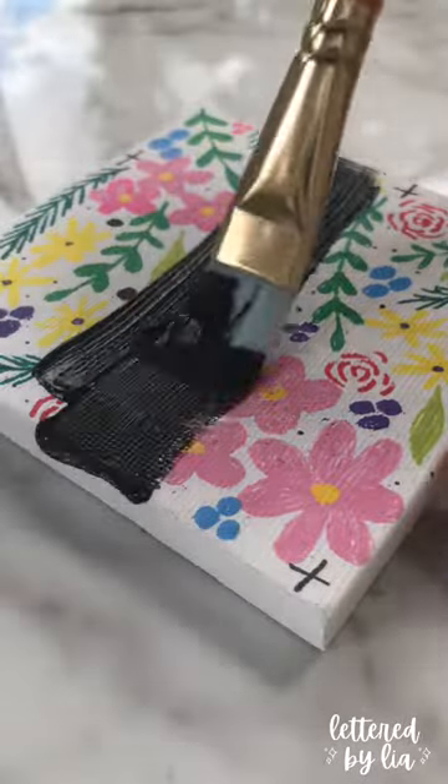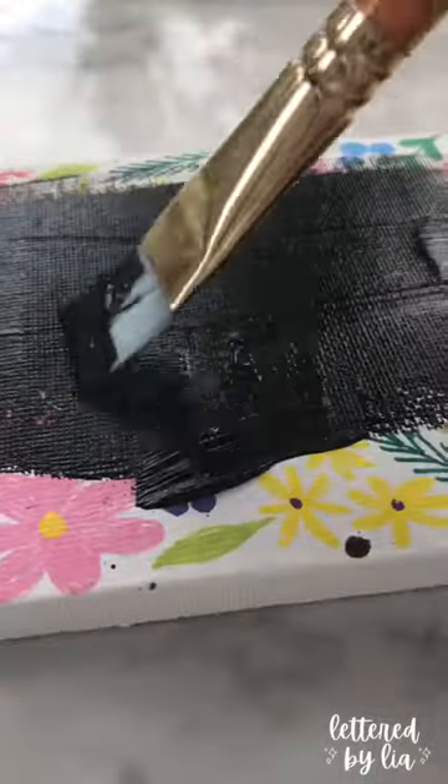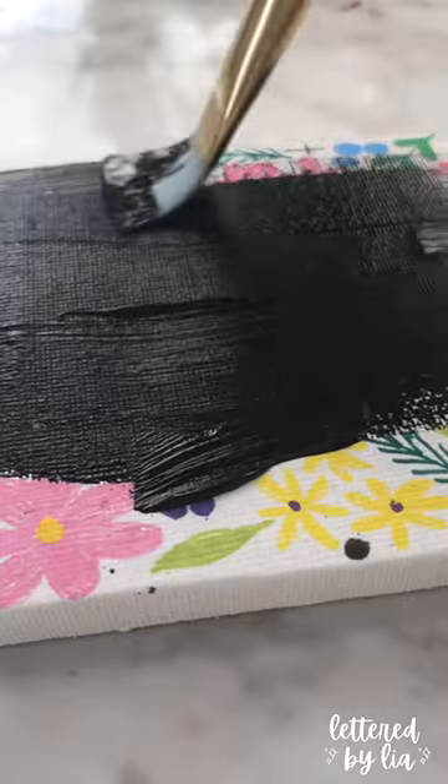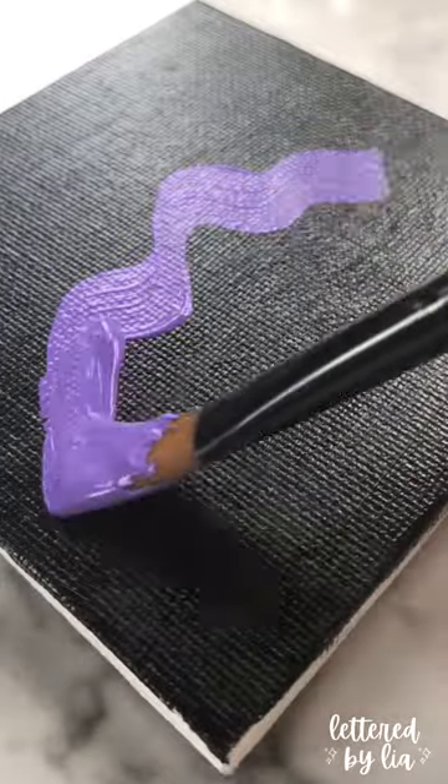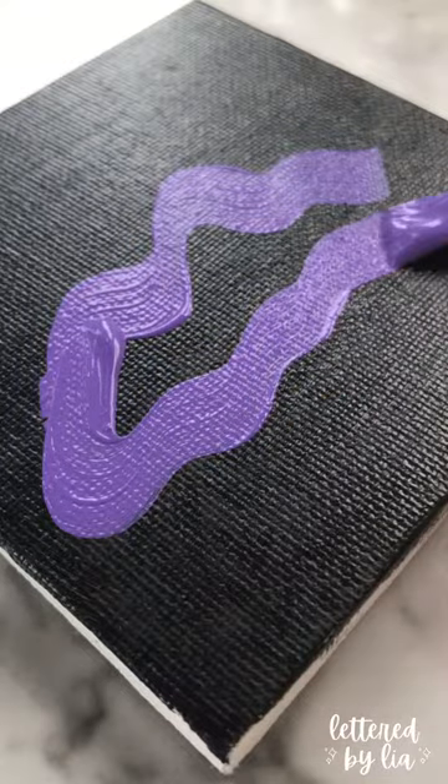I had this really ugly old artwork that I hated, and I decided to cover it up. I needed something to paint, so I saw this tutorial by Shelly Clouds, who's one of my favorite TikTok artists, and I thought, well, let's check it out, let's try it.